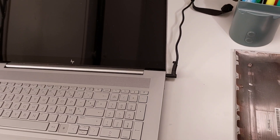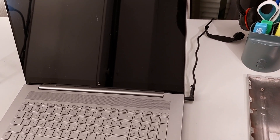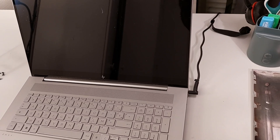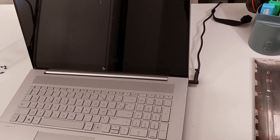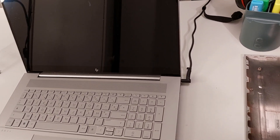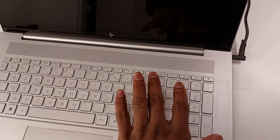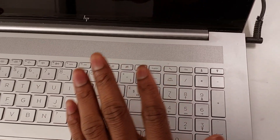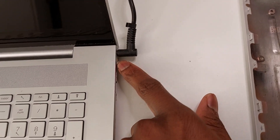I'm sorry I didn't record the problem while it was still occurring — I was struggling to solve it, and once I found the solution I thought of showing you what happened. So when you press the power button, the laptop won't turn on. You just see the power indicator here, but the screen remains black, and you also notice the charger is not charging.